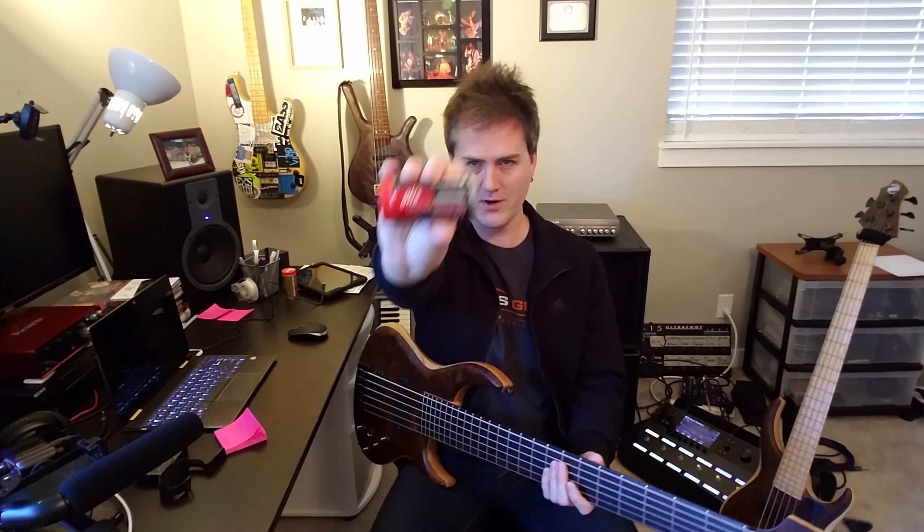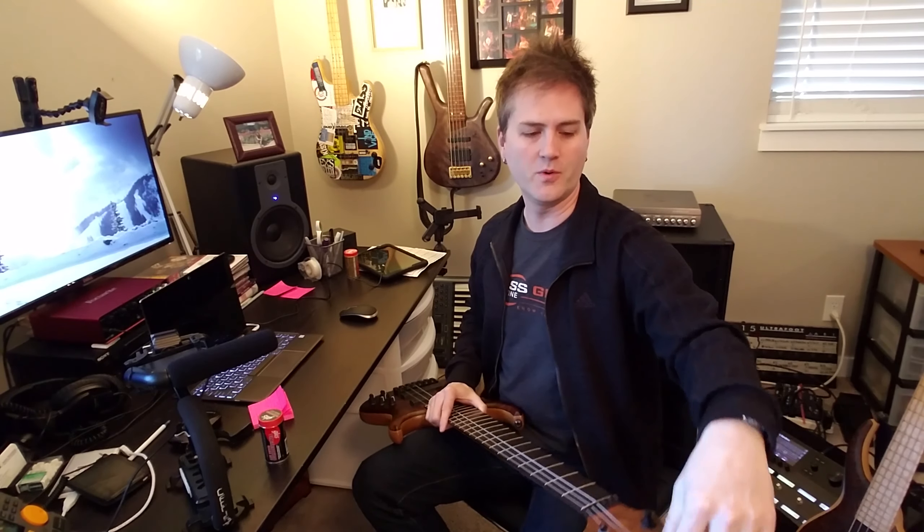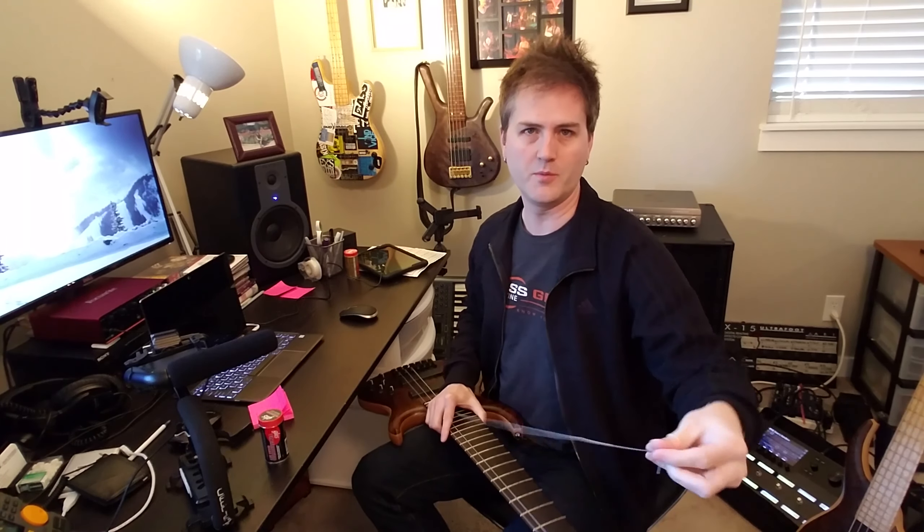Hey guys, this is Sean Fairchild. Today we're going to check out the new GHS Fingerboard Care Kit. The GHS Fingerboard Kit is meant for unfinished dark wood fretboards.